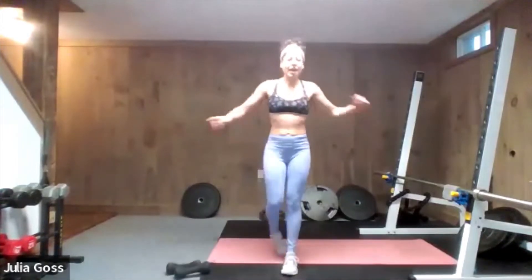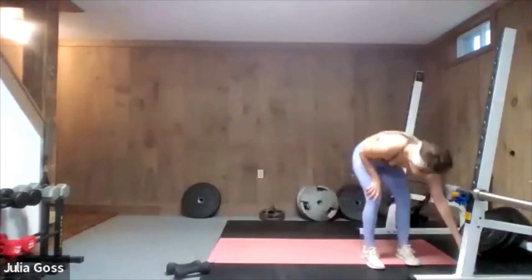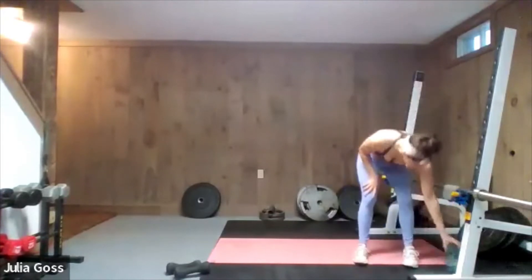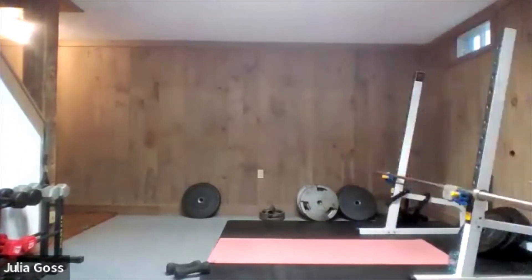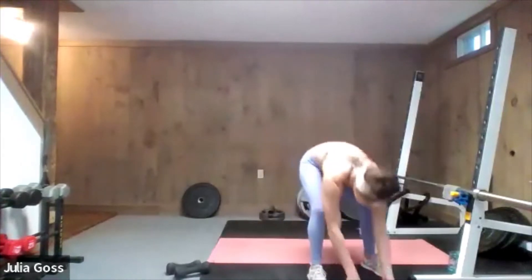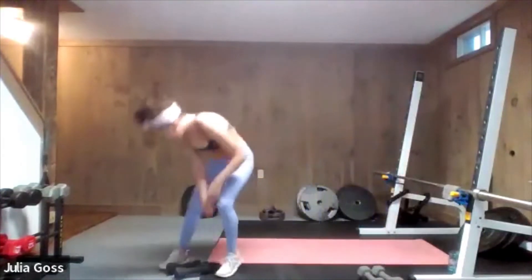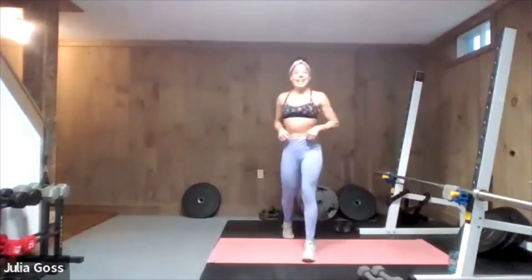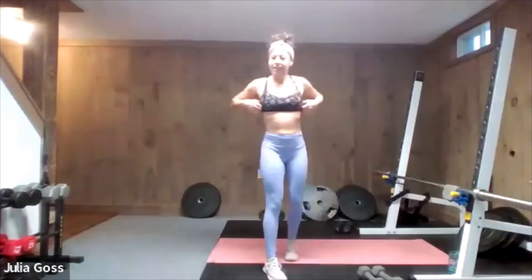Stand up tall, dumbbells to the side — you've finally earned a real break. Stretch out the arms, grab some water, and we're heading to the mat. Definitely feeling those arms — still good though. Set your mats up and bring both sets of dumbbells down to the ground nearby but out of the way. We are going to work from the mat for the second half of this upper body set.